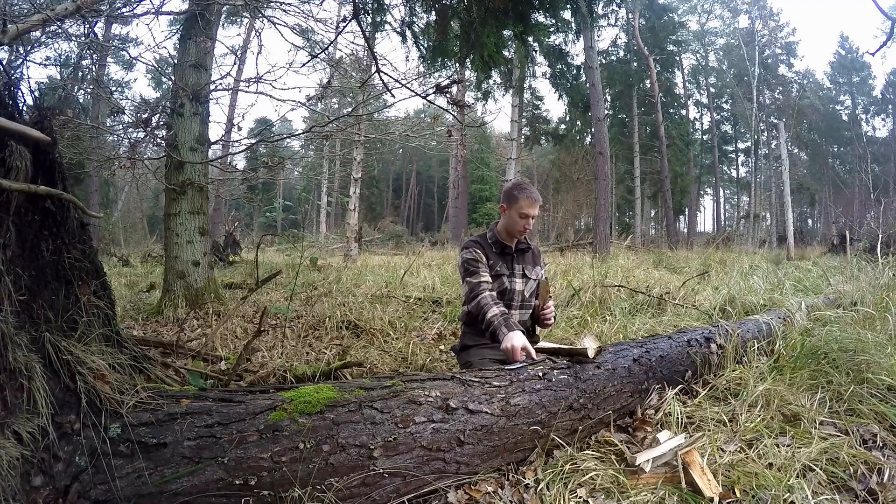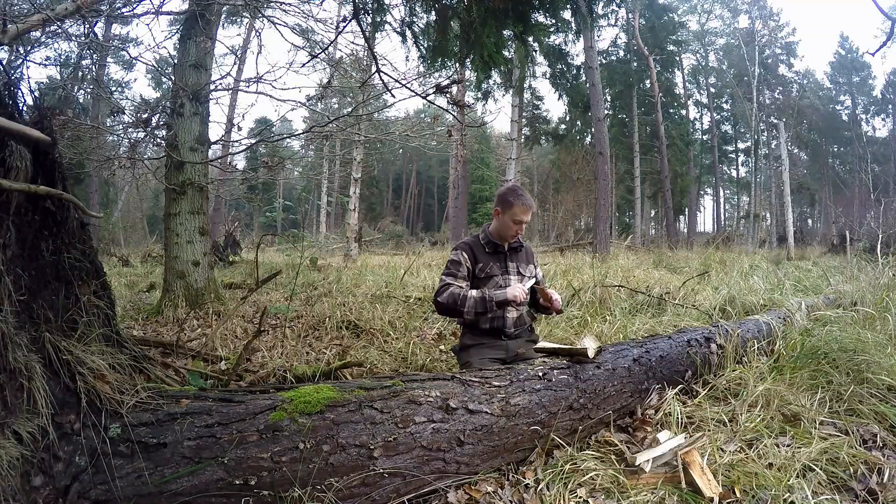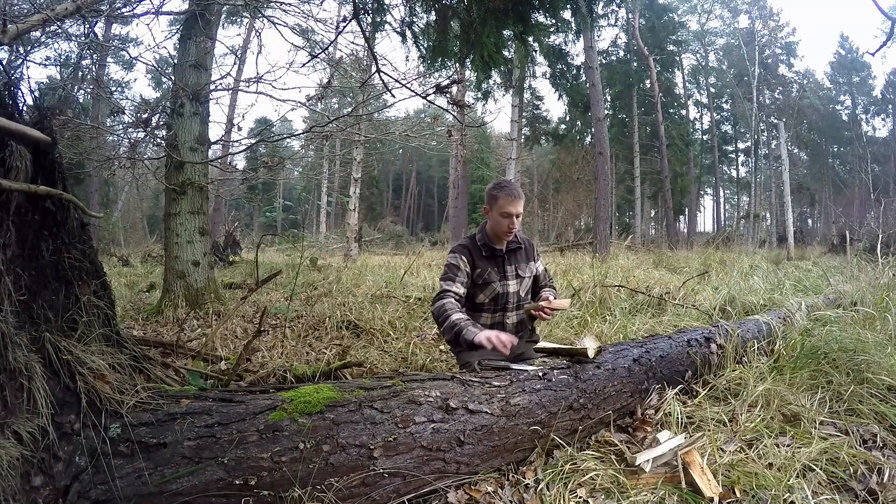Get a second wedge — that one's mangled now — and sort of bevel that edge.